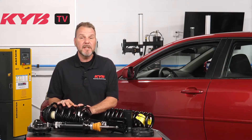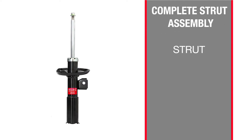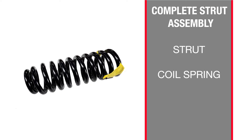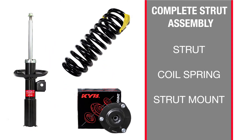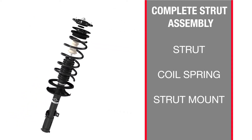Basically, a complete strut assembly is a list of ingredients. The main ingredient is the strut. Like a shock absorber, it manages vehicle and tire movement to provide handling and control. But unlike a shock absorber, it is usually mounted inside the coil spring and attaches to the body with a rubber insulator called a strut mount. These three components — the strut, coil spring, and strut mount — are pre-assembled and called a complete strut assembly.